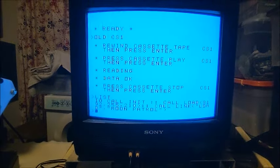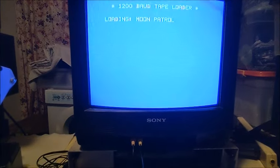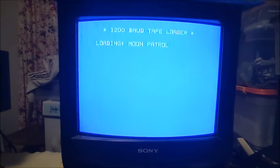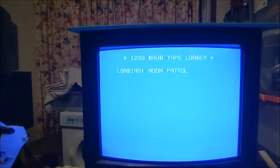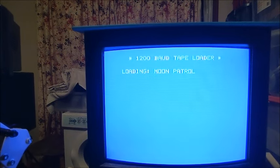I'm going to pause the tape because I need to run the program, which starts the loader. And I think you know what the game is that we're going to load. We'll unpause it — you can hear it's running at a slightly higher frequency. It's running at 1200 baud.